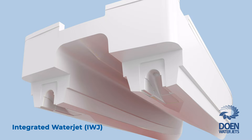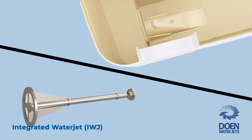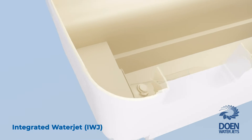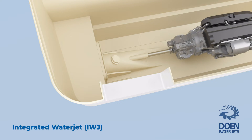The transition piece of the IWJ is simply bolted onto the transom and accurately locates into the moulded intake cavity. An alignment tool is supplied to provide an accurate shaft line reference for the yard to use to position and align the engine and gearbox. The alignment tool simply bolts to the main flange of the transition piece.